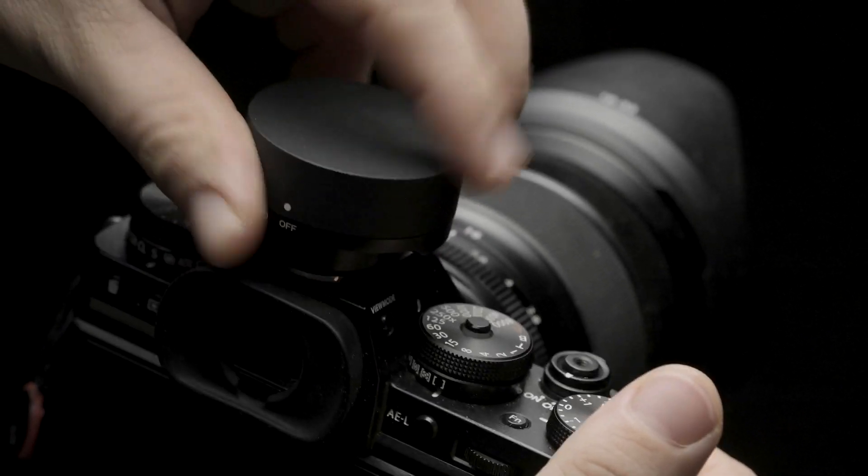With the A10 and Kinect off-camera kit, getting your flash off the camera has never been this easy. Let's walk through how to set it up. To get started, take the Profoto Kinect and put it onto your camera's hot shoe. By default, the Kinect is set to Control Channel 1, Group A.